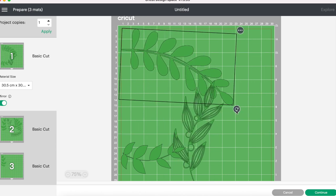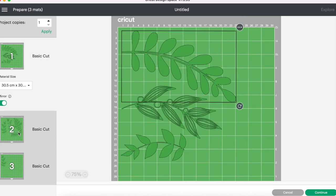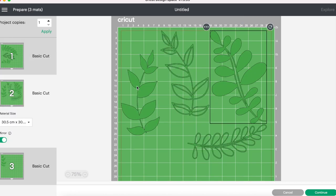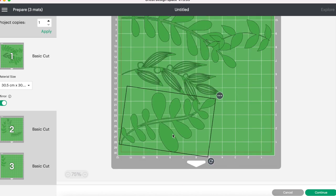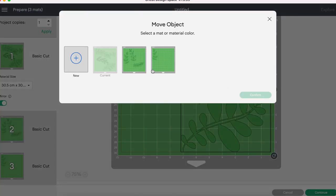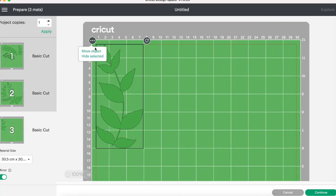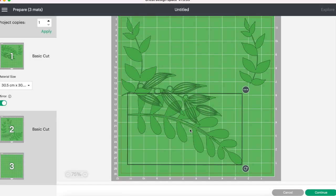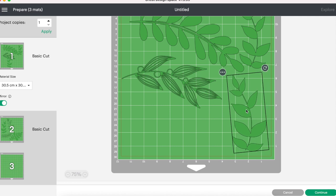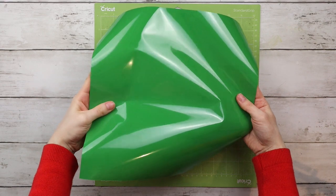I'm now moving some of the leaves around to fit them all on two mats. You can drag images around and rotate them — I'm trying to maximize the space so I don't have any wasted vinyl. You can also move objects from one mat to another: click on the three dots, then "Move Object," and select which mat you want it to go to. This took a lot of playing around, but eventually I got everything on the first two mats with nothing overlapping.